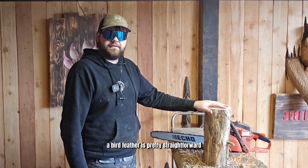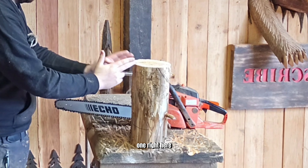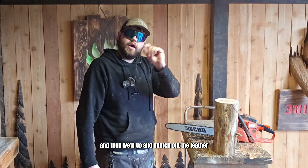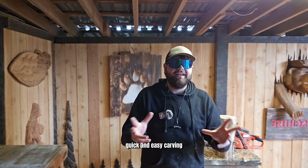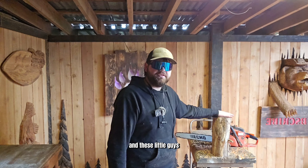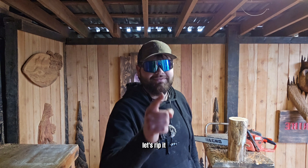A bird feather is pretty straightforward. We're going to start off by making two slices, one right here all the way down, and then we'll sketch out the feather and start to round it and shape it. Quick and easy carving. These little guys you can probably sell for right around 40 bucks, depending on where you're at in the country. Without further ado, let's rip it.